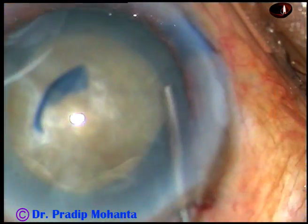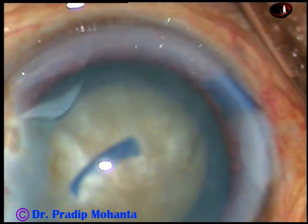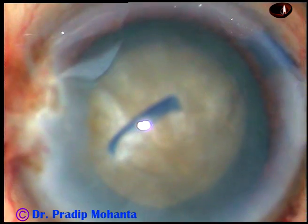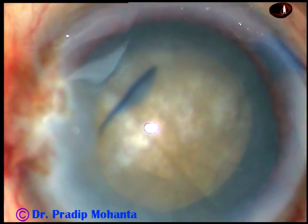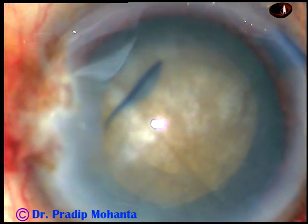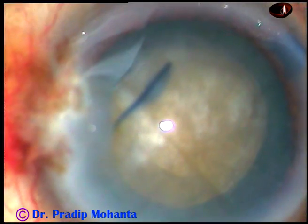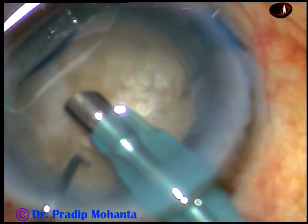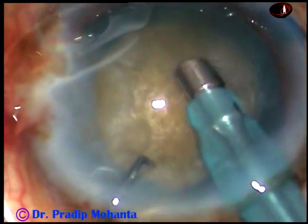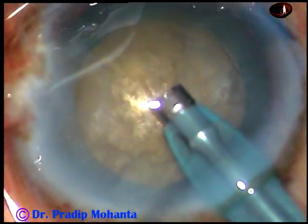This rhexis size is about 5 millimeters, and a little bit of hydroresection is being done. Now let us see how the nucleus appears. The handpiece is introduced into the anterior chamber, some superficial cortical material is aspirated, and now we see a quite hard nucleus.